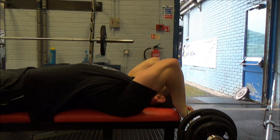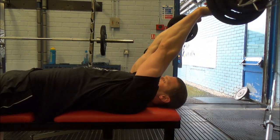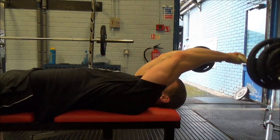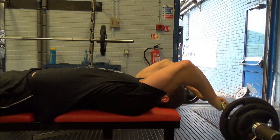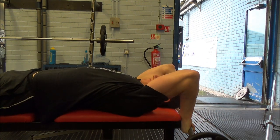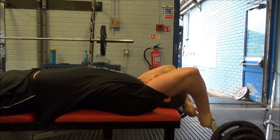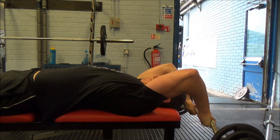To finish the session I did triceps — starting with overhead tricep extensions using an EZ bar. I did three sets of 12 down to about 10 reps, really trying to get a large amount of shoulder extension and as much elbow flexion as possible to tax the stretched position of the tricep, then hitting full extension at the top.